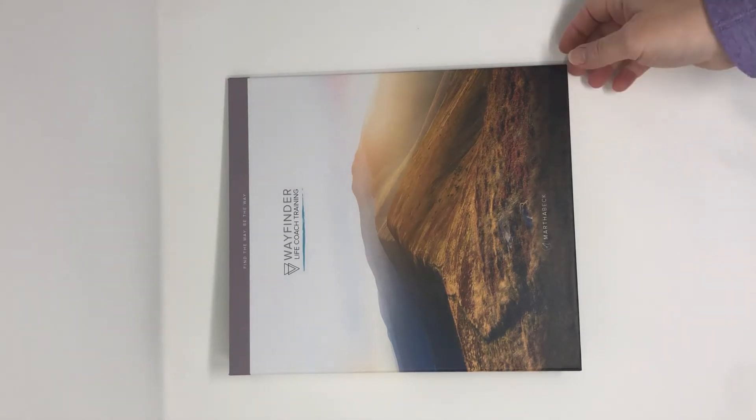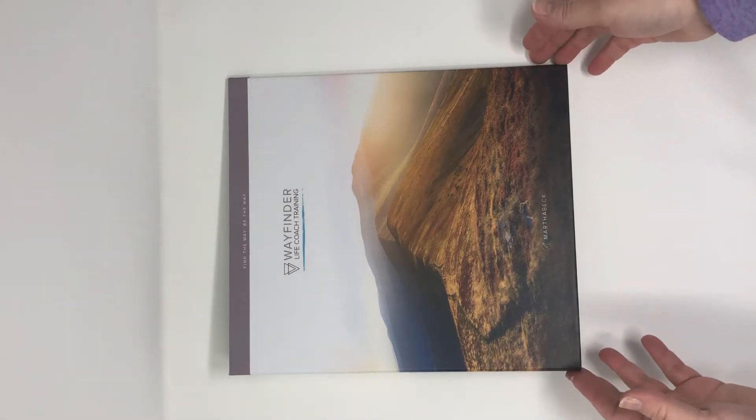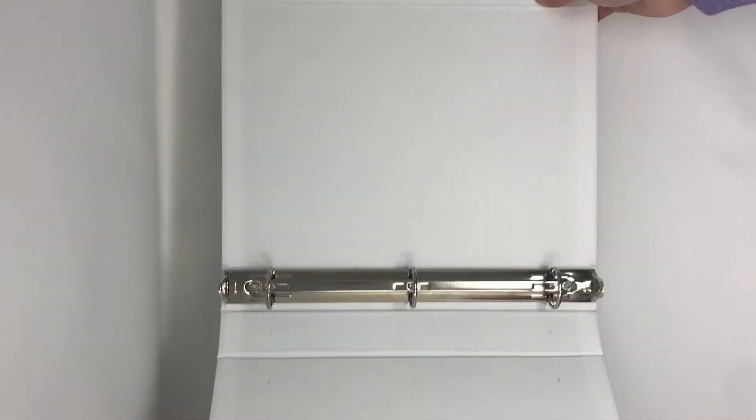Turned edge binders are a really popular option for a lot of products — training products, coaching products. This is a nice option versus just a vinyl binder where we print the inserts, which is great on a standard binder. This binder is hardcover with your artwork.